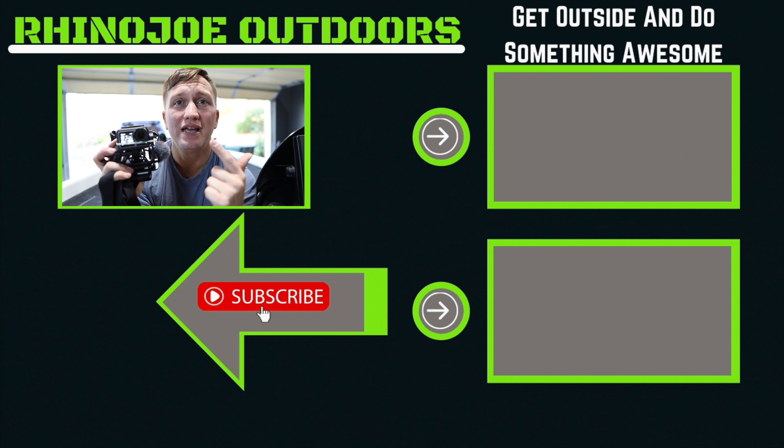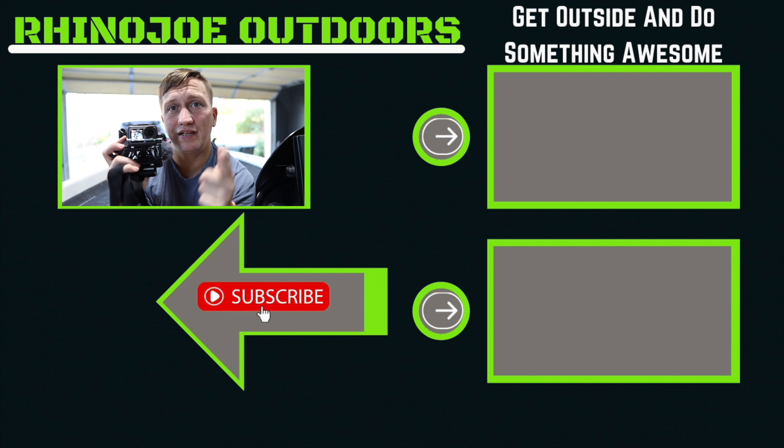Don't forget: get outside, do something awesome, and take somebody with you. Maybe try this out. And if you're looking for that awesome setup for the DJI Osmo Action — the chesty setup — check out this video right here, and I will see you in that video.